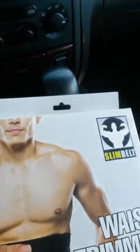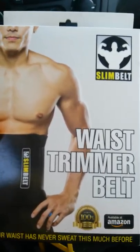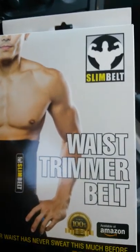I do go to physical therapy five days a week. I do water therapy, and I'm going to research if I can get in the water with this waist trimmer belt. I go to physical therapy three times a week in the gym.